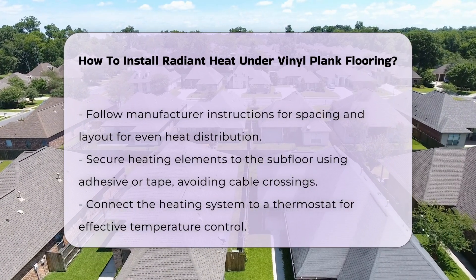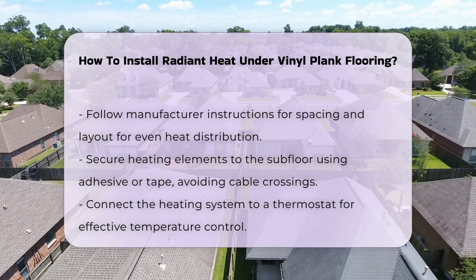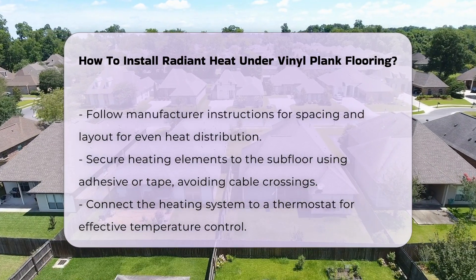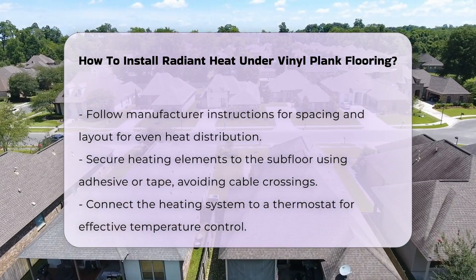Once the heating elements are in place, secure them to the subfloor using adhesive or tape. Avoid crossing cables to prevent damage. Connect the heating system to a thermostat for optimal temperature control.